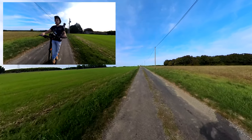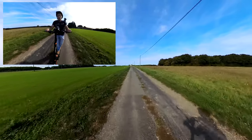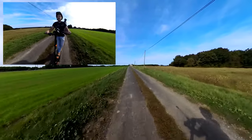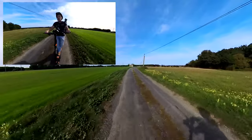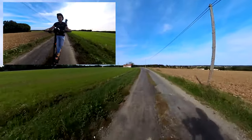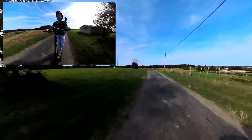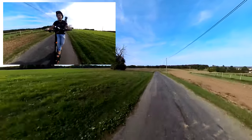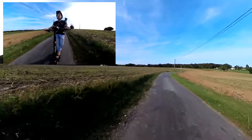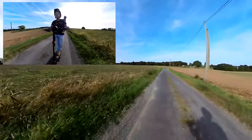Je mets la vitesse 3, petite pointe, c'est parti — je suis à fond, poignée dans l'angle. 25... 30... 35... 37, 38... 39, 40... 42... 43. J'arrive en descente : 44, 45, 46, 50 — on va se calmer. Sur du plat, vous pouvez compter 44-45 km/h. On reste en vitesse 3, bien sûr.